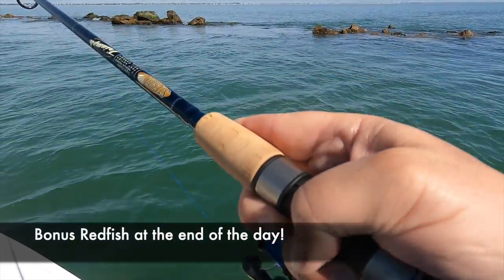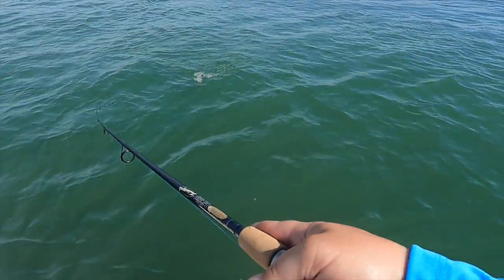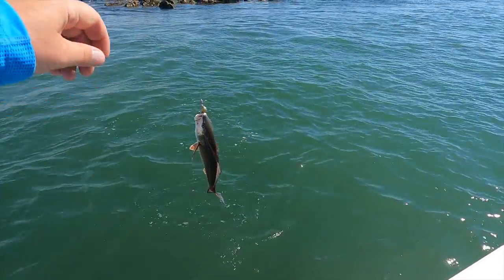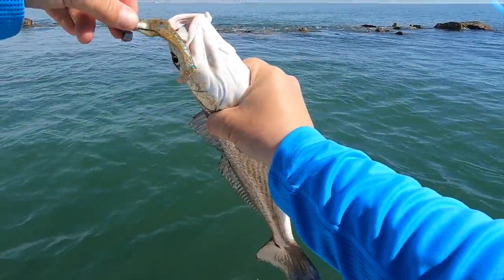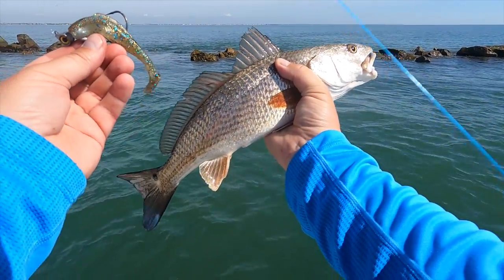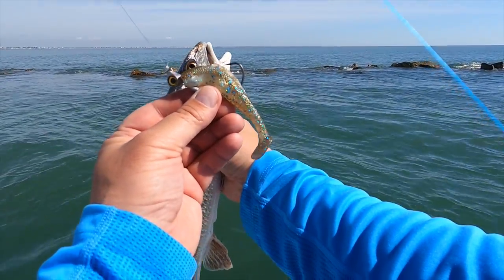I think we got a trout here. Not red. Switched over now — back to the Z-Man i-Strike combo. Second red of the day. I've got on a pinfish color diesel minnow, quarter ounce. There you have it.